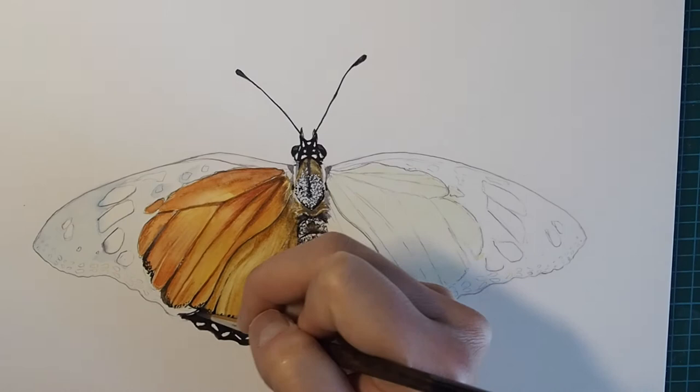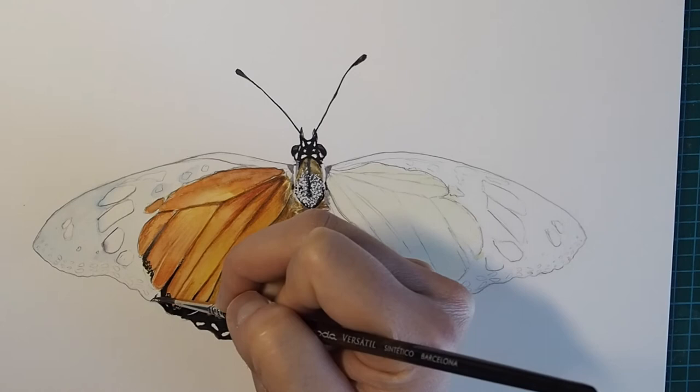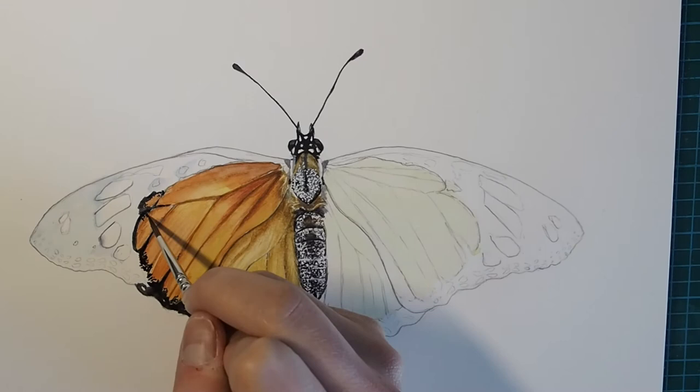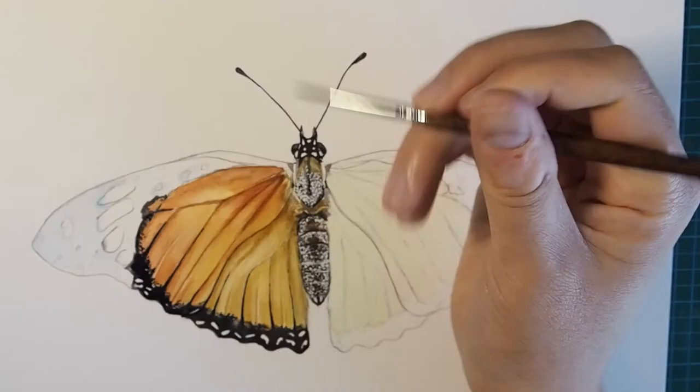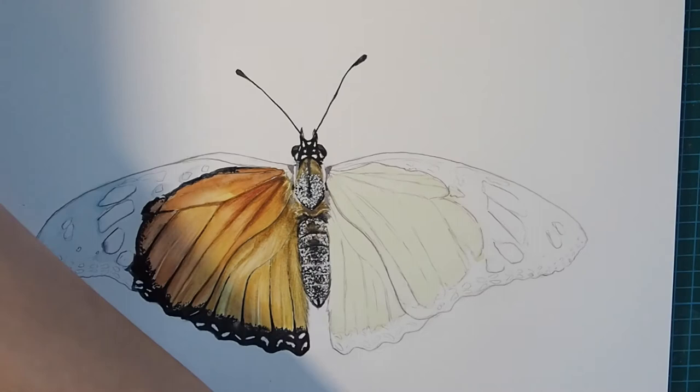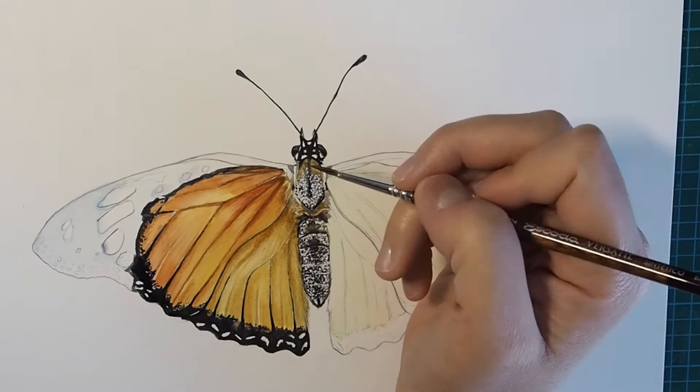Now I'm coming in with the black, dotting in the black where it meets the orange scale, and slowly filling in that whole tip of the wing and painting around the areas that are supposed to be white. Here it probably would have been faster and easier if I used masking fluid to block out those areas so I could just paint over top without having to be careful, but like I said I've gotten used to painting this way — and I actually don't own masking fluid.